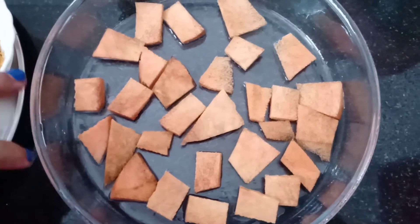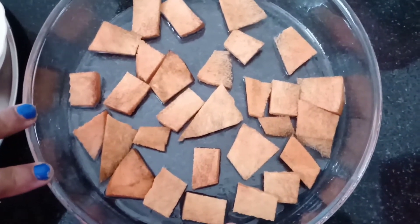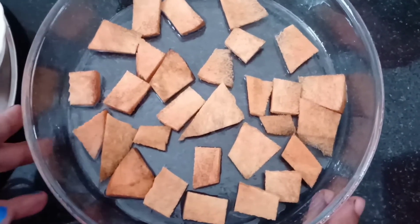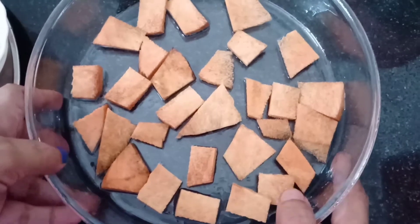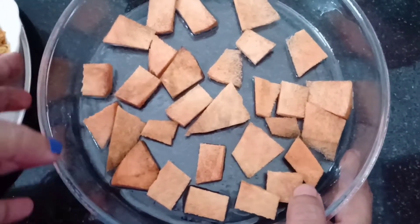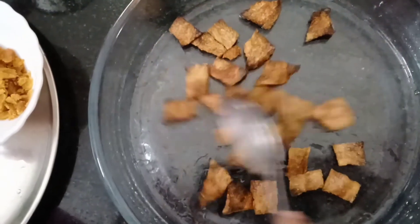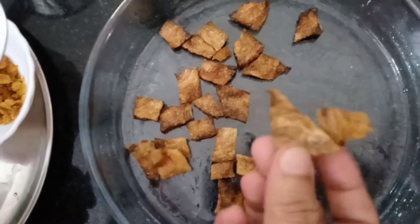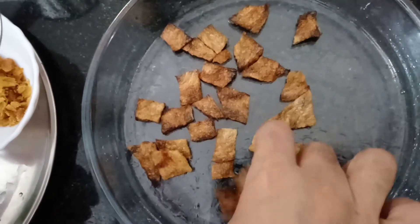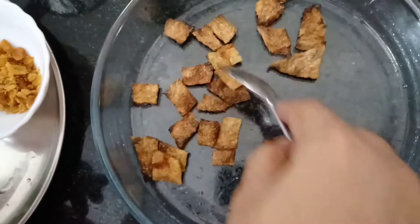I will do it in the oven. I will put it in the oven in the micro mode. Look at that. Look at this. This is how you can do it. I will do it in the micro mode.